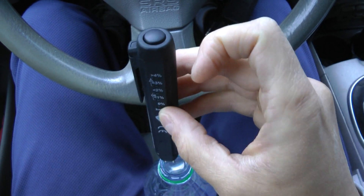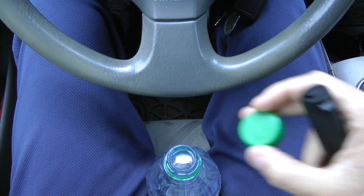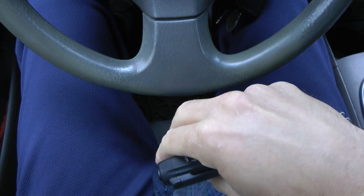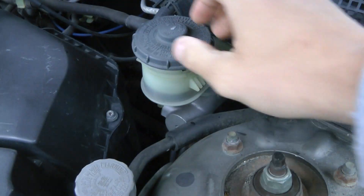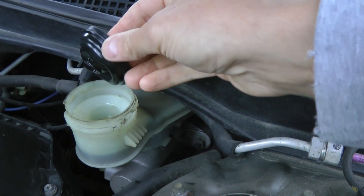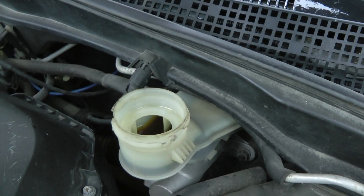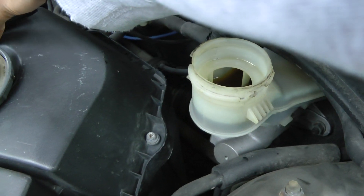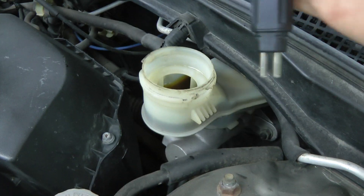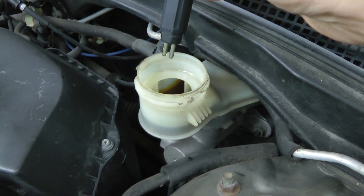So far it works fine. Now the next step is to put it inside the brake fluid. Open the cap — same idea: press the power button and then insert the probes halfway into the fluid.